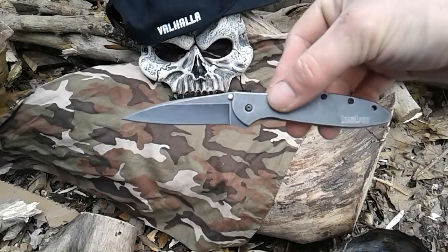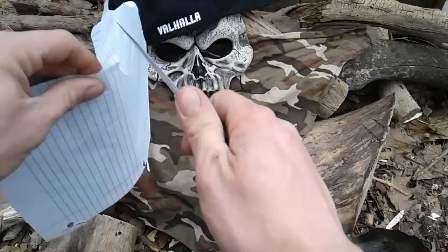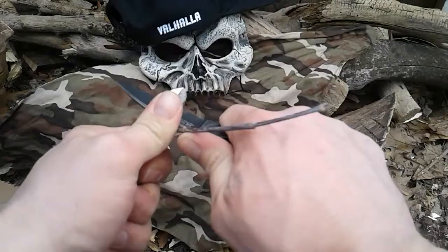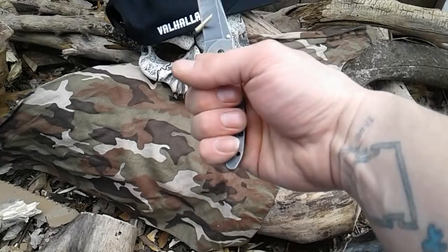Beautiful. I'm not the best paper cutter but she's pretty sharp to me. She's biting in real nice. This ain't the knife for that, but if you needed it to, you could. It's wicked comfortable in my hand — as you can see, I have large hands — it's wicked comfortable.